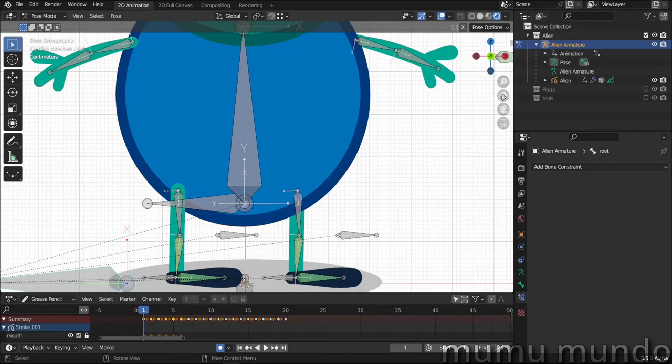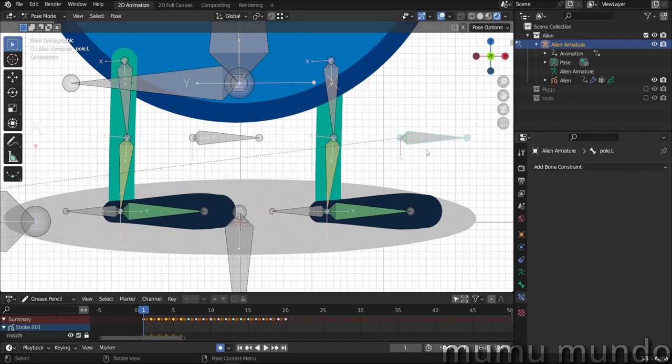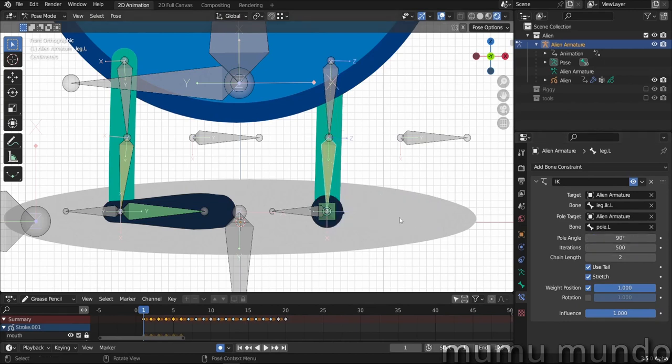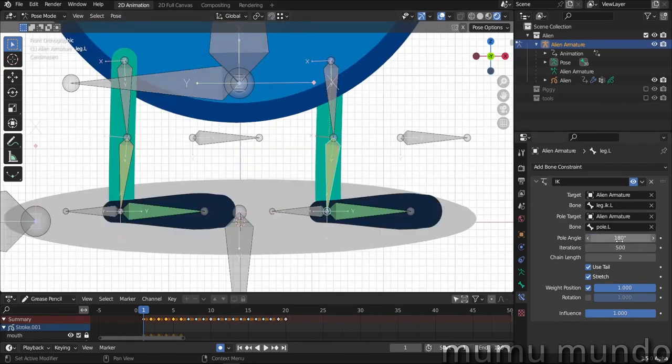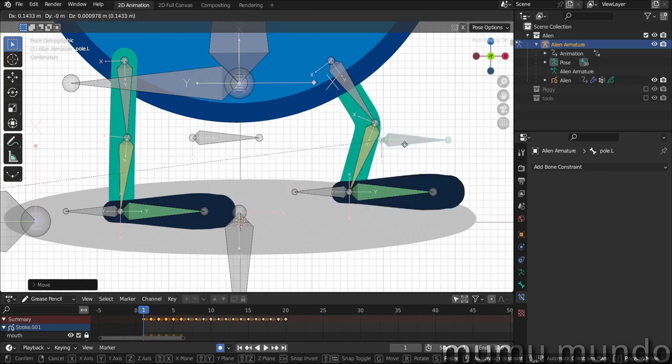Let's take a look at these legs. We have a bone constraint added to this bone — you choose your armature as the target, and in the bone field you choose an IK bone. You'll also need a pole target, so you choose your armature again and choose your pole bone. The pole controls the bending of the knee and the rotation of the leg. You may need to change the angle — by default it's 90 degrees, which gives you a bent bone like that. I changed it to 180, and the chain length needs to be two for our case.